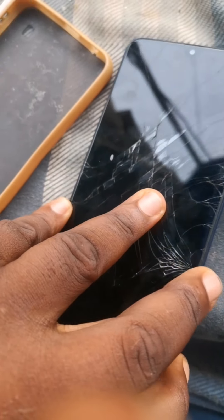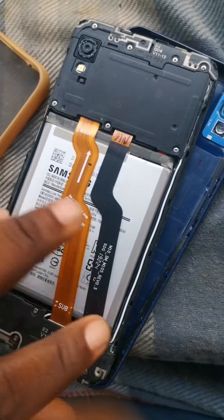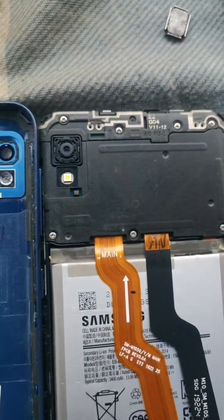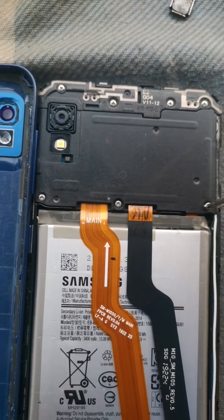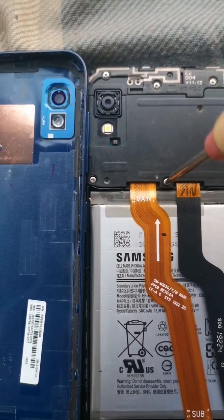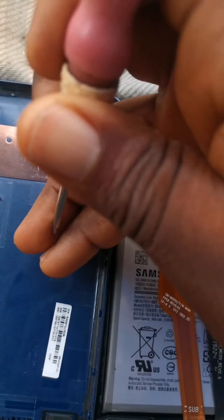First, we have to remove the back cover before we can have access to the phone. After removing it, the next thing we have to do is remove all the screws at the back. If we don't remove all the screws, we can't have access into the motherboard of the phone, through which we can disconnect all connectors before we can change the screen.